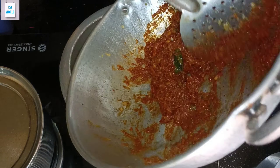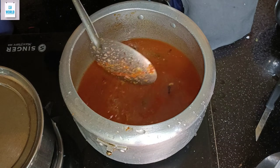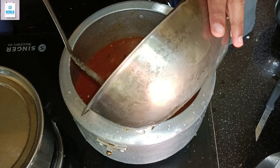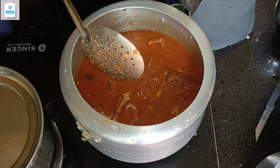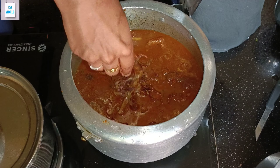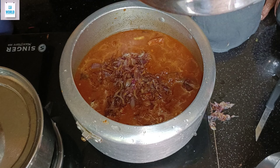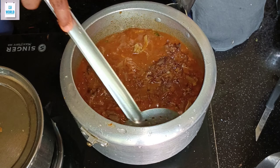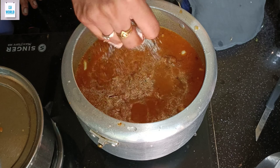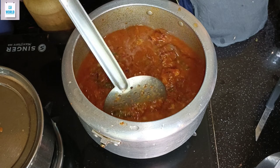Pour the khali sauce on the top. I will add a little bit of salt on the top. I will add the chili sauce on it. I will add 2 tsp of the eggs in the bowl.